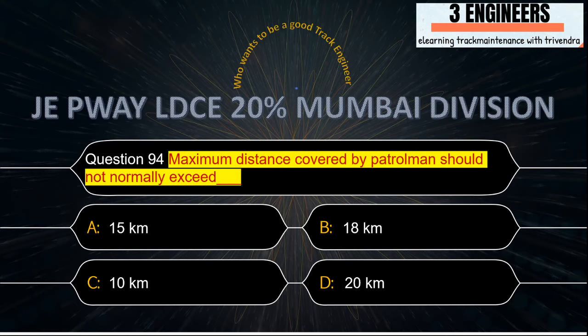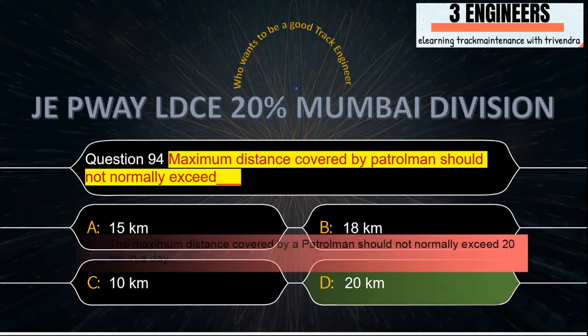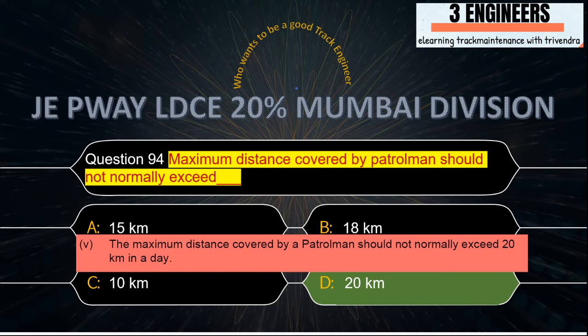Maximum distance covered by a patrolman should not normally exceed: the right answer is 20 kilometers in a day. This snap has been taken from IRPWM June 2020.